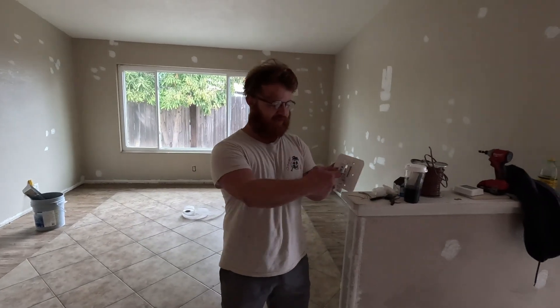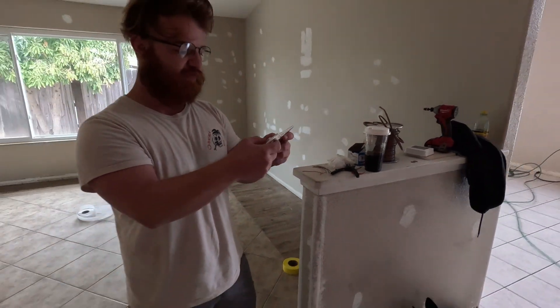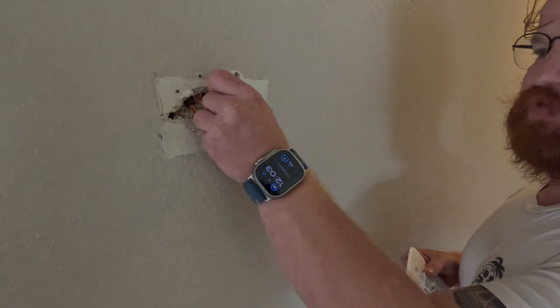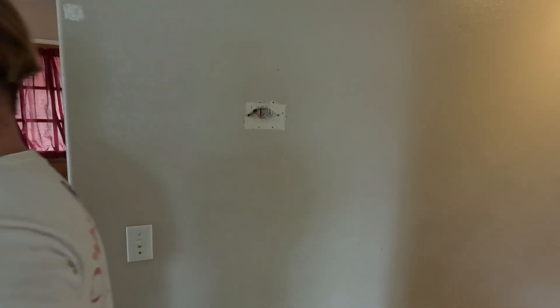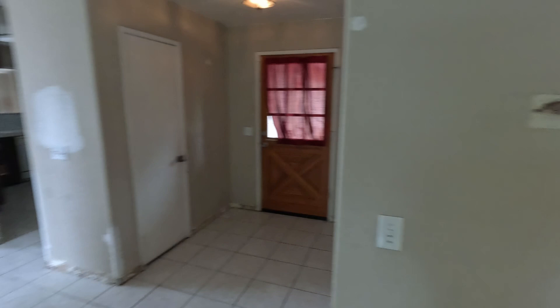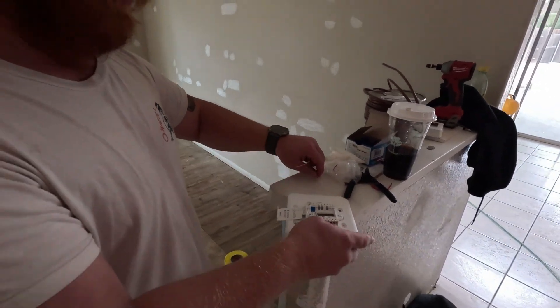These are called push-to-connect thermostat fittings or wire terminals. What we're going to do is put a splice right here behind the thermostat, attach these wires to it right here, hook up to our thermostat, and then it should work reliably.